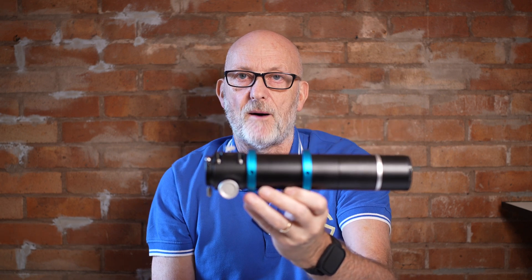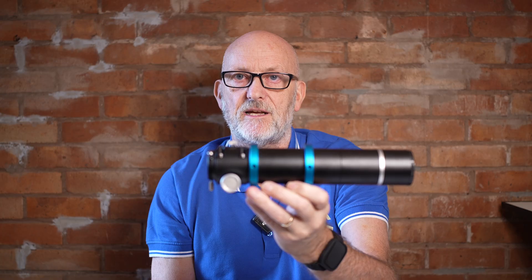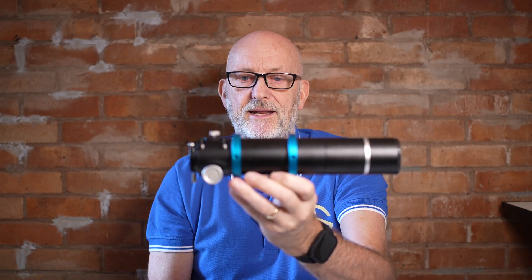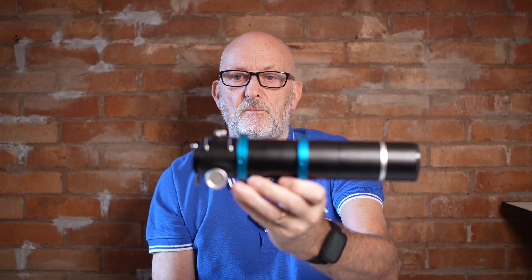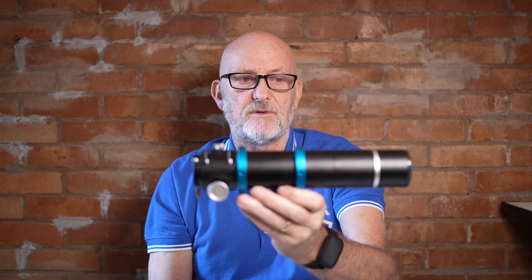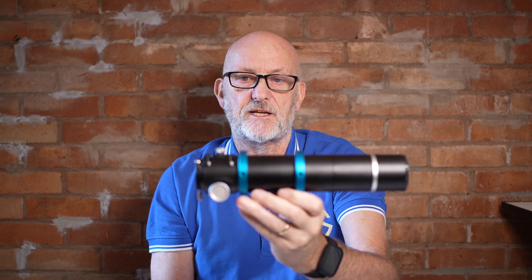Personally I think a rigid fixed guide scope piggybacked on top of your main scope is far better than adjustable rings — I think they're a little bit out of date now. You can move the scope up and down in these rings; there are single screws to tighten them, and a dovetail that fits in a finder-type shoe bracket. It's around 700–800 grams in weight, not too heavy at all as a guide scope.